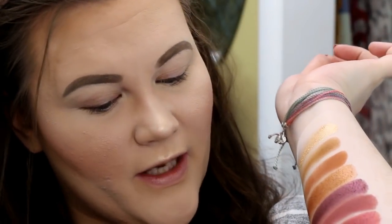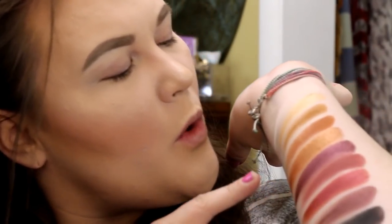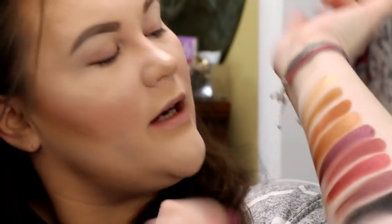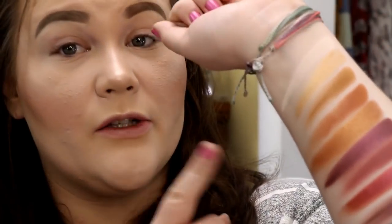I got a little crooked on a couple of these swatches and I kind of ran Kooky into Quirky, so if it looks a little funny, that's my fault. I am so insanely impressed. I do continue to have a little bit of glittery fallout on the shade Scatterbrain — if that's a shade you use or if you pick up the palette, I suggest a glitter glue with that one particularly. It felt like it had more loose glitter pigmentation to it. But overall, holy cow — these swatched like a freaking dream.